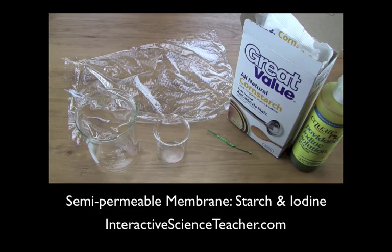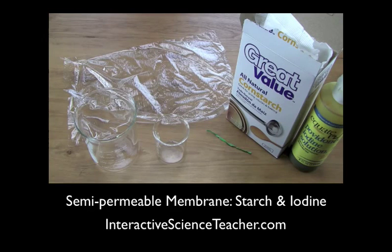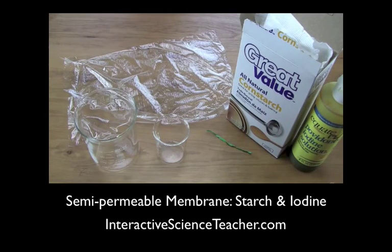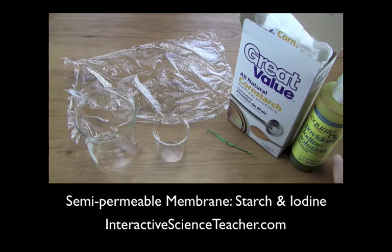If you're doing selectively permeable membranes and passive transport and you'd like to do the iodine and starch inside the baggy demonstration — where they react on the inside or the outside of the bag depending on where you have the starch and the iodine — but you don't have dialysis tubing, here's what you can do.